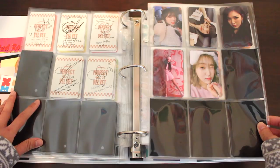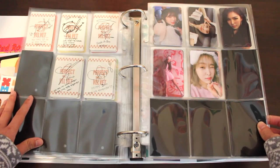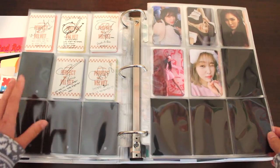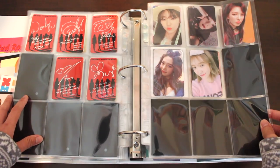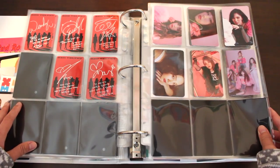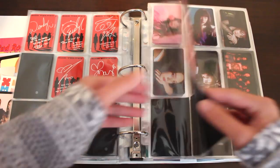Now we're onto Bad Boy. This set is one of the prettiest Red Velvet sets ever released — I really love the styling for this era, especially on Wendy. The contacts and the purple hair were lovely. Here are the photocards from my Kino album for Bad Boy — these are the photocards that came with the album.